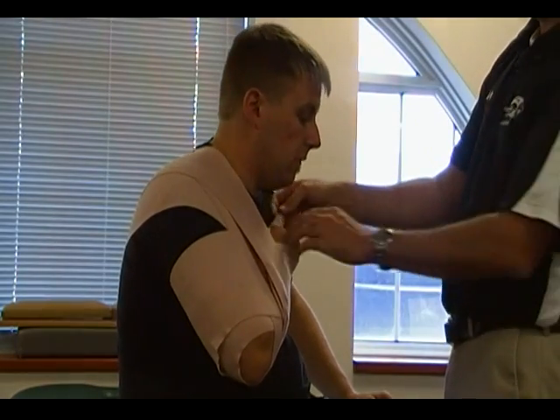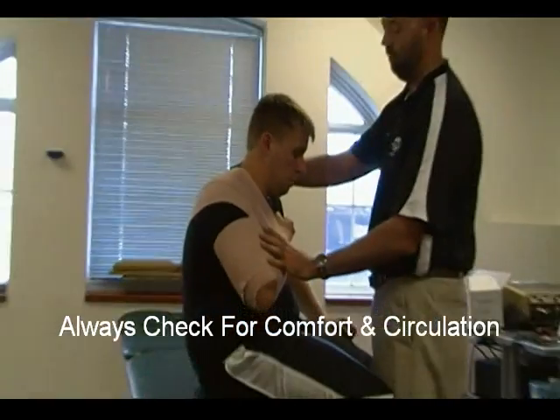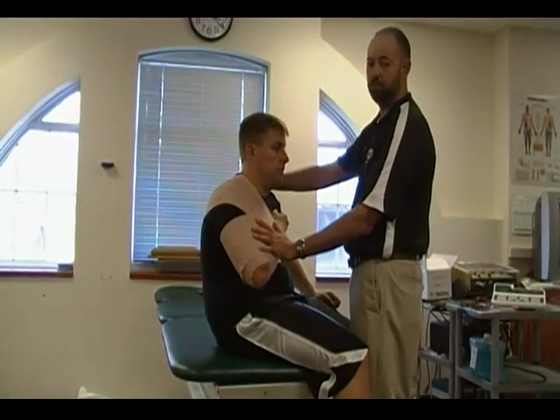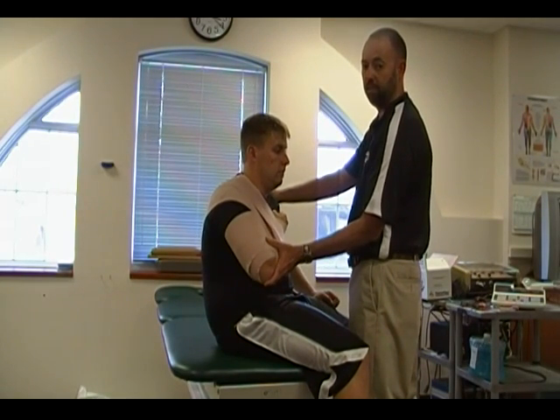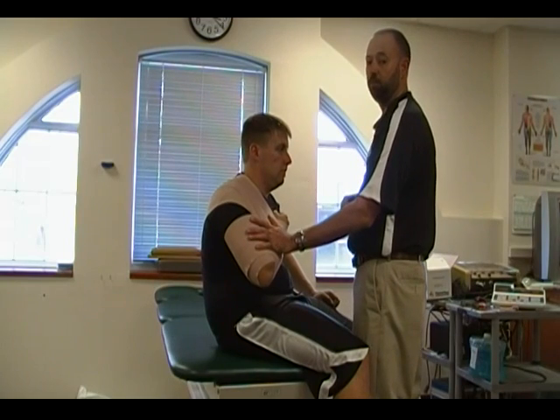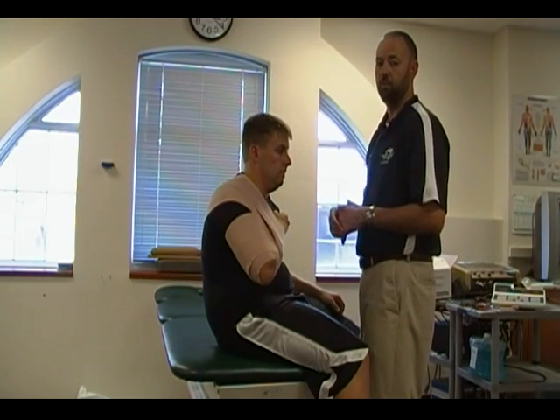Can you feel that? Check for a pulse again, check for circulation. In this case the patient is well supported. He's unable to lift and move that distal extremity, and the patient is comfortable in the event that they need to transport them and get them to an emergency room.